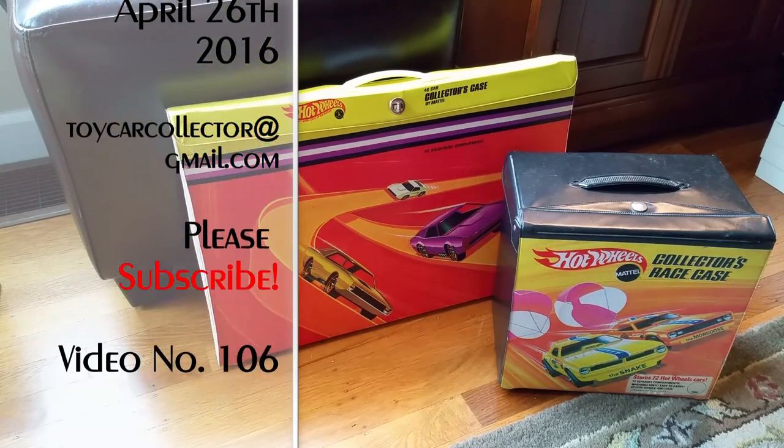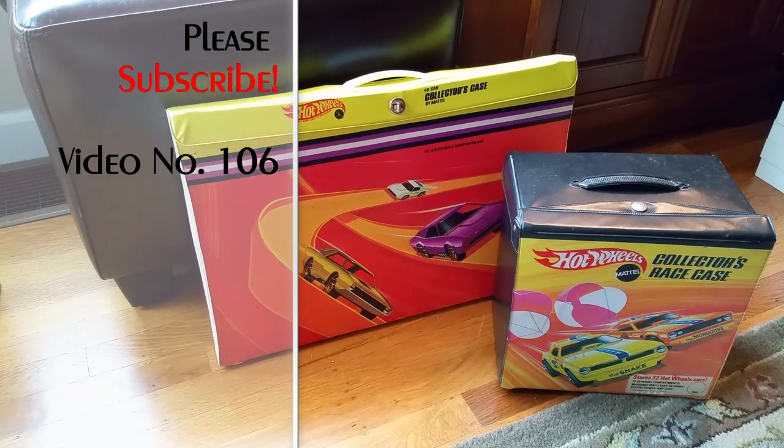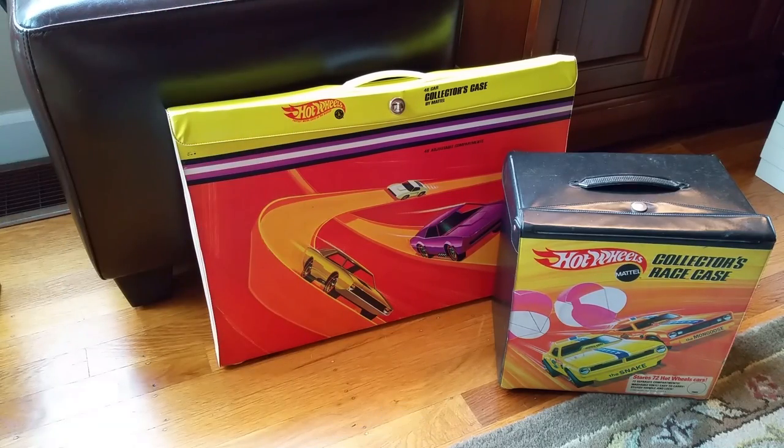Hey everybody, Dave Williamson here, ToyCarCollector.com. That's right, the website is ToyCarCollector.com for all your Redline needs. Come on over and take a look at all my Redlines for sale — the pictures are fantastic. I also have a website, RedlineCollector.com.